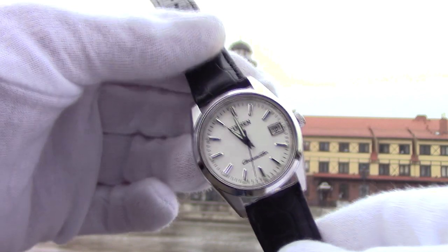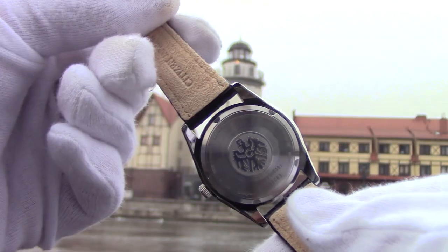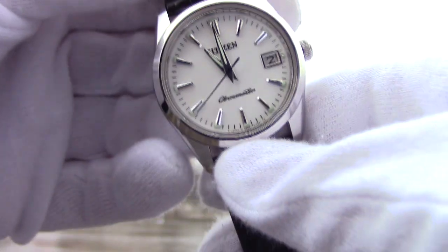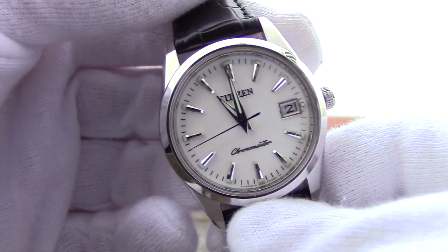This model is water-resistant to 100 meters. That means the watch is truly versatile — if you replace the standard crocodile leather strap with a waterproof strap, you can wear it with a polo and shorts during summer, and have the crocodile for the cold seasons.